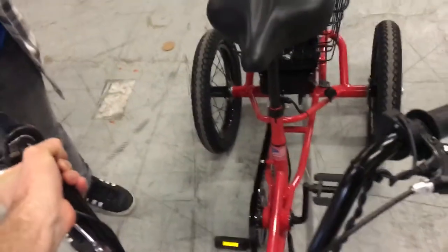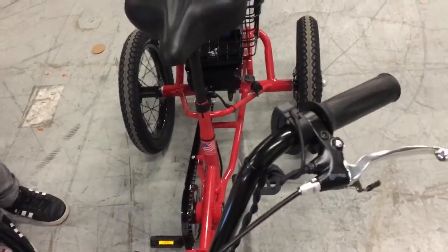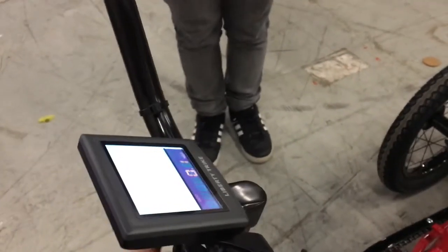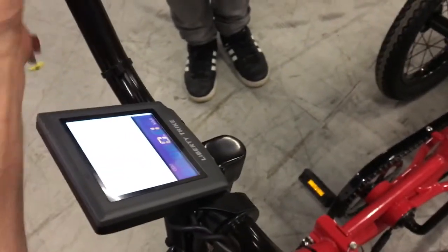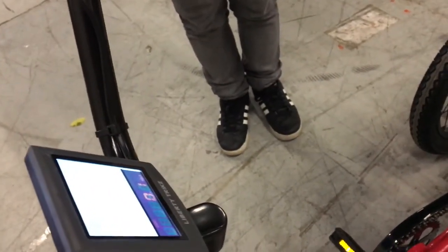When we do that, we can rotate the bars closer to the rider or further away. She was about the middle of the adjustment, so there's plenty of room to change the reach. You can see if we wanted, we could tilt it quite a bit towards the rider.